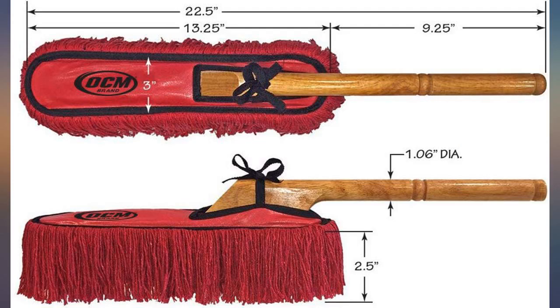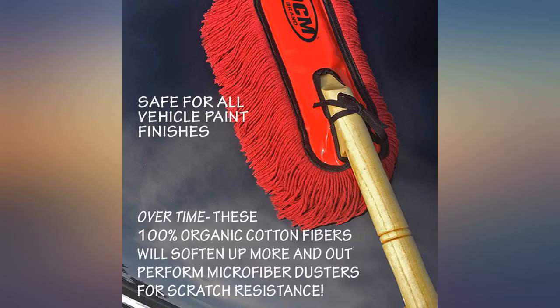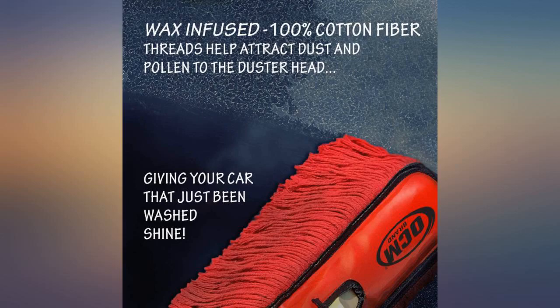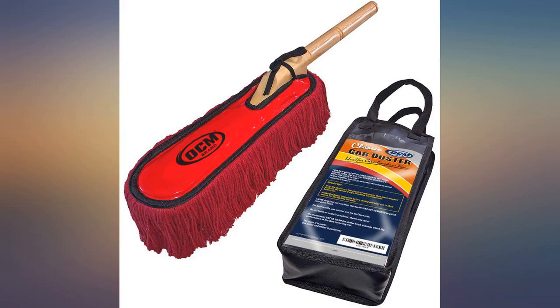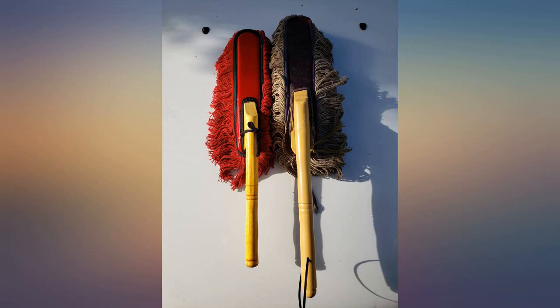Although this is not an actual California Duster branded duster, I thought that just by looking at the photos it was about that same size and did not take actual measurements. The duster is smaller in size compared to an older duster I have, which is a California Duster. Both the handle and duster are noticeably a smaller size.